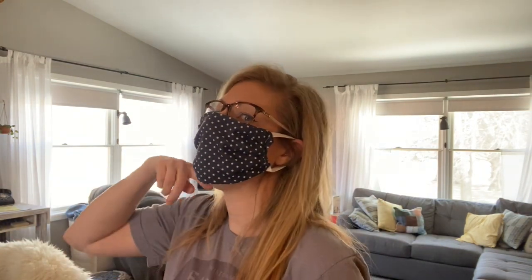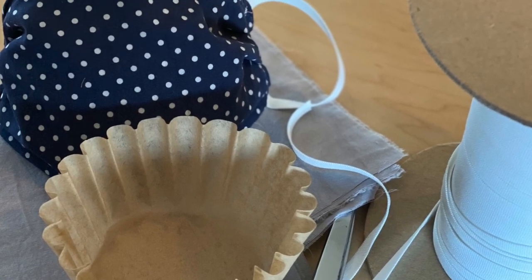We have an added filter on the inside which is simply a coffee filter, and it's removable. As dust comes in and out of the mask, you can take the coffee filter out, put a new one in, and you've got an added layer of protection. I'm going to show you how to use mine — it goes right around your ears and up over your nose with enough fabric to go under your chin.